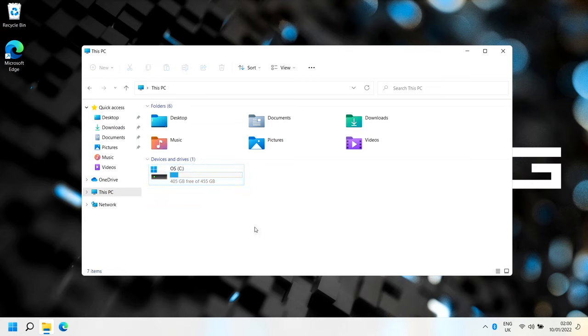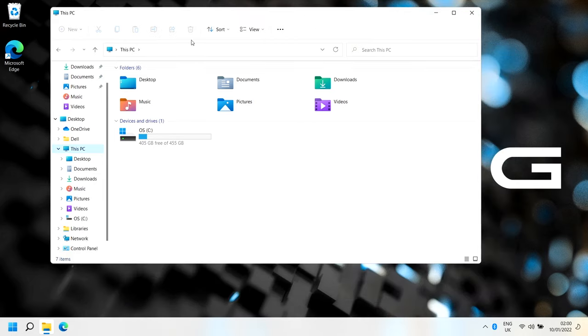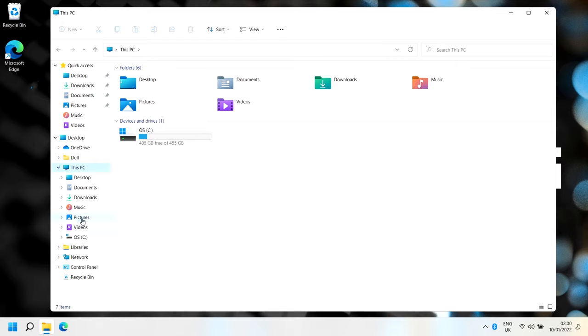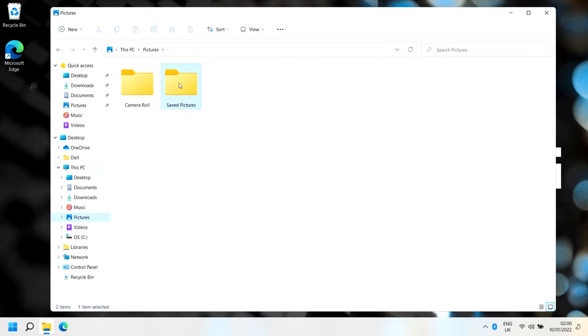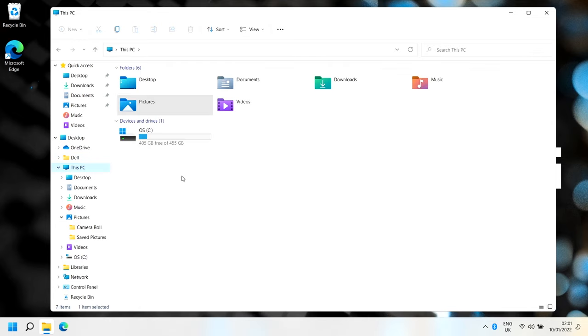In File Explorer, one thing I like to do is adjust the folder view on the left panel. If you right-click on a white area you can do 'Expand to current folder', and then right-click again and do 'Show all folders' - that expands it and makes it easier to navigate and find things. This is entirely optional, but I find it makes navigation easier.